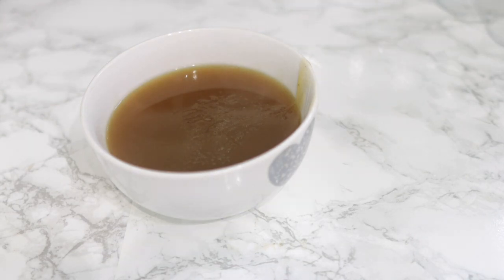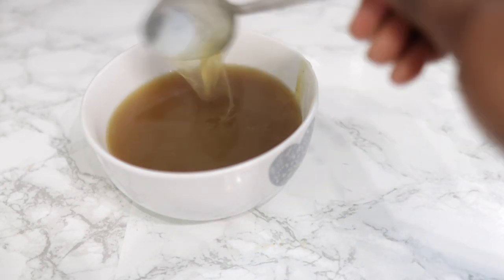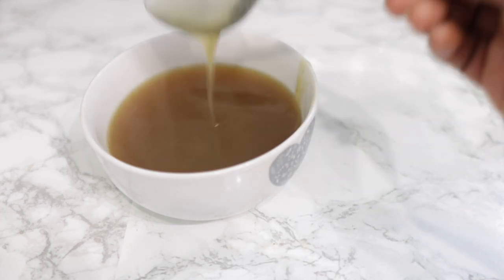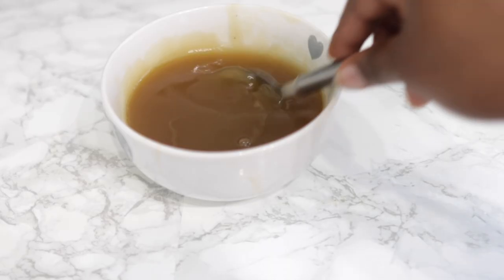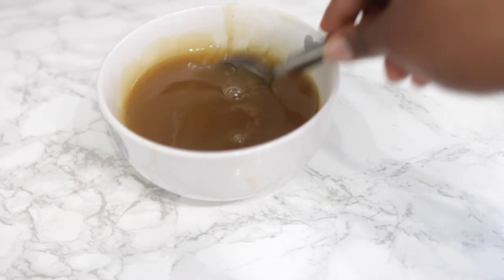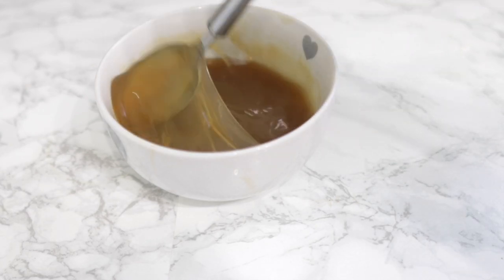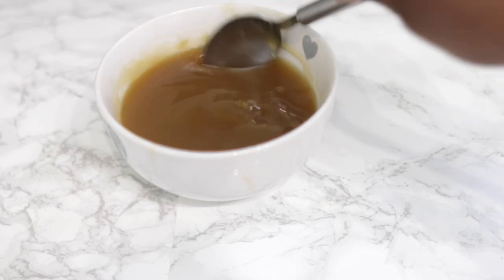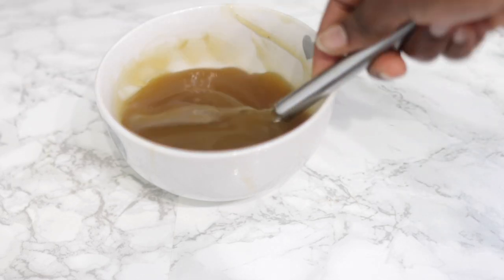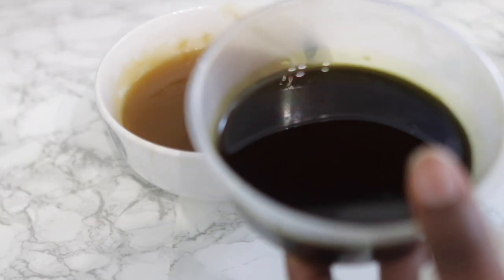Once it has completely cooled down you will get a pretty thick gel. At first it looks a bit jelly but still somewhat liquid — and then once it's completely cooled down you can see it's a lot thicker and more jelly-like. This is the consistency you want to go for, especially if you're planning to use this as a detangler.